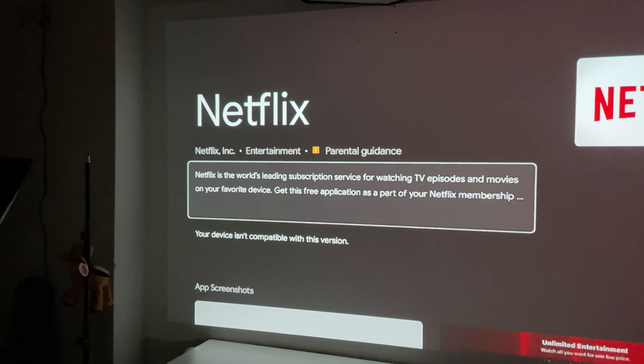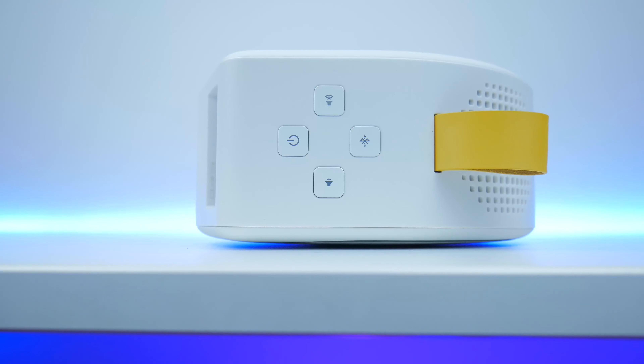The audio quality of the projector is also really good. It has multi-channel stereo audio, which isn't something you typically see from portable projectors. Up to 70% volume you'll have a great time listening to content, but higher than that it gets a bit distorted with a buzz sound — though I don't think you'll ever need to go above 70%.